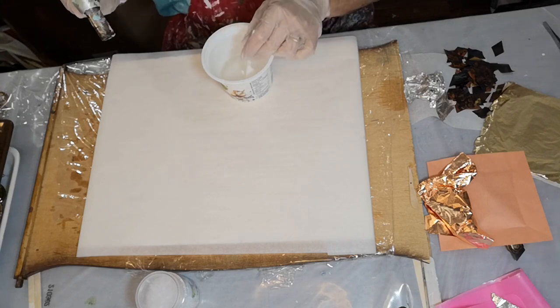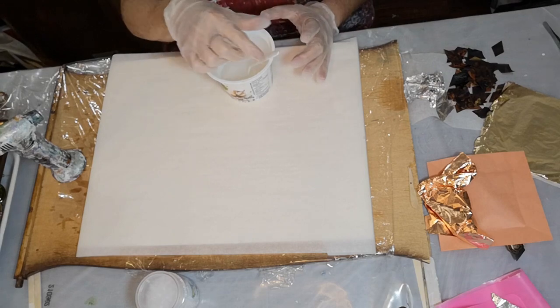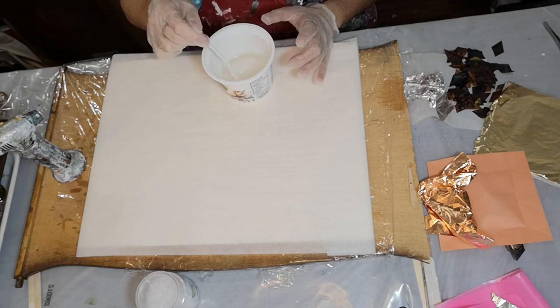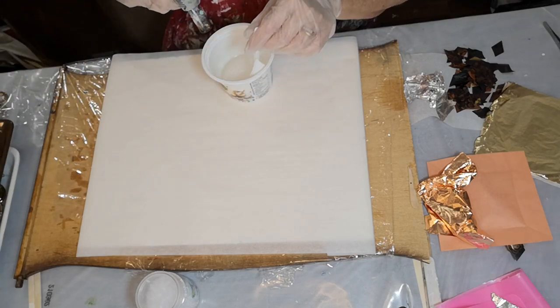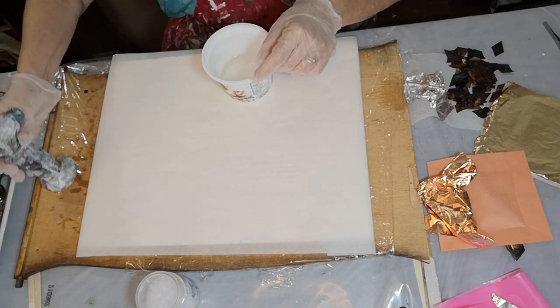I heated my resin up a little bit — the two separate parts — in a hot water bath to try to get a bunch of the bubbles out, and I mixed it for about four minutes. I just keep zapping it a bit in the container before I even pour it, to try and get rid of some of the bubbles.